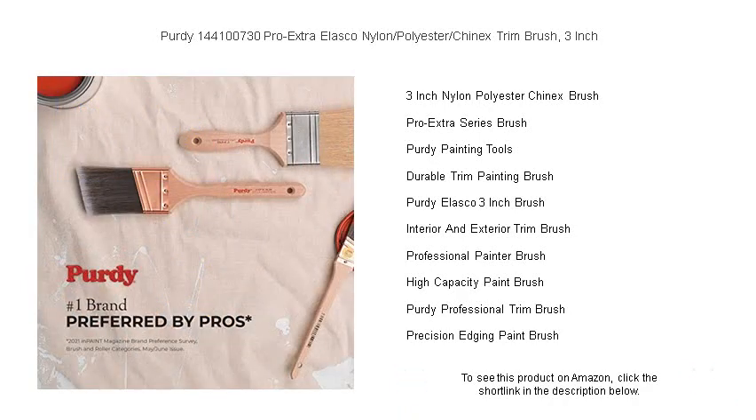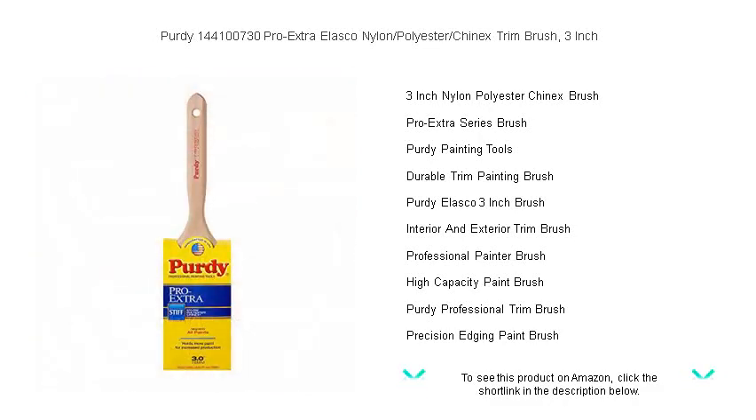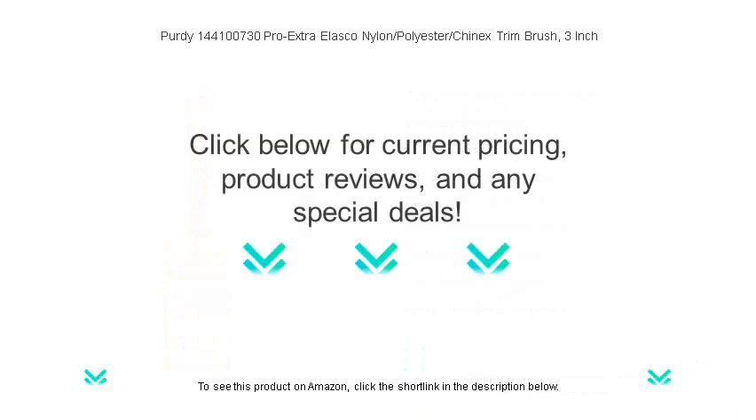Durability is key, and the Purdy brush stands up to the challenge, offering easy cleanup and long-lasting performance. Add a touch of perfection to your toolkit with the Purdy 144,100,730 Pro Extra Alaska Brush and experience painting like never before.